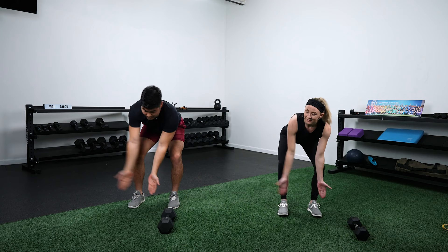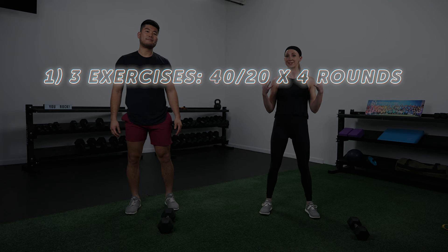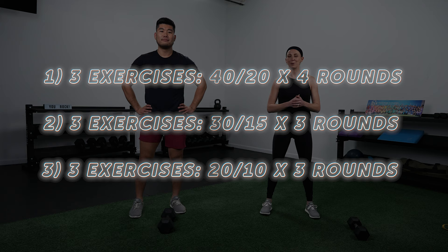Now we're warm and ready to go. We're going to do three different circuits. The first circuit is three exercises, 40 seconds of work, 20 seconds of rest, going through it four times — our longest work interval and longest circuit. After a rest, we'll get into another circuit: three exercises, 30 seconds on, 15 off, for three rounds. And then finally, a quick finisher at the end. We'll just focus on one thing at a time.